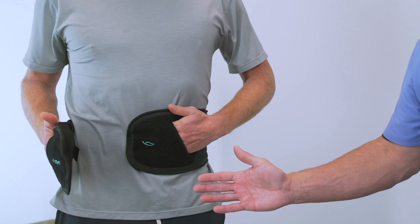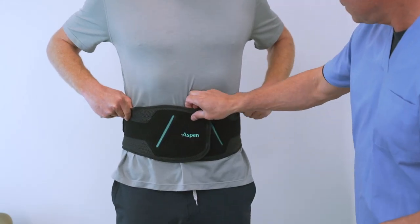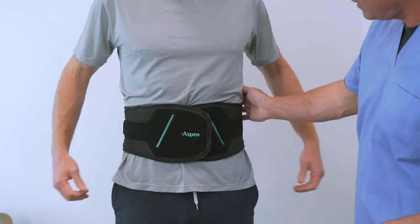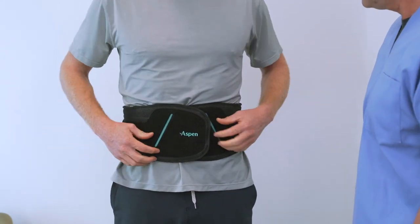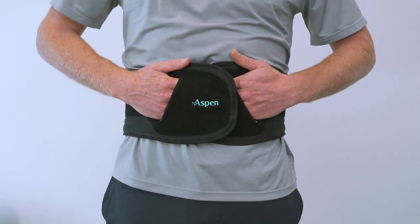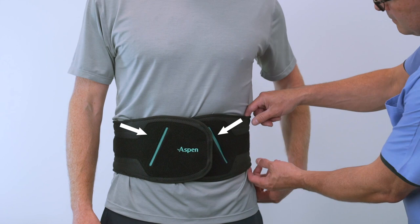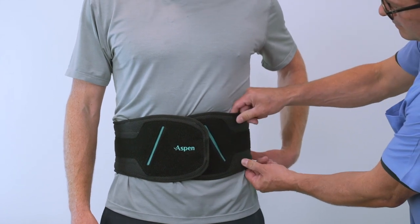Wrap the right side tightly around the body and press down firmly. Be sure both the bottom and the top of the belt are snug before tightening with pull tabs. If not, peel back and tighten the ends of the belt again. The belt might need to be angled to achieve proper fit.